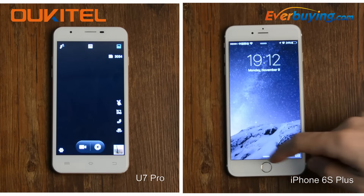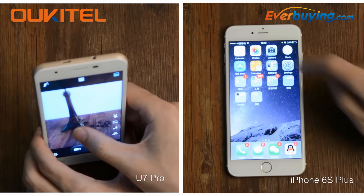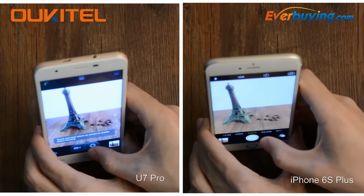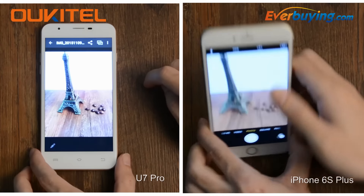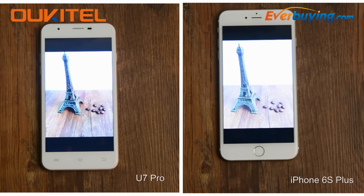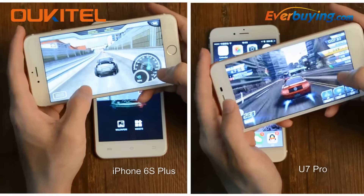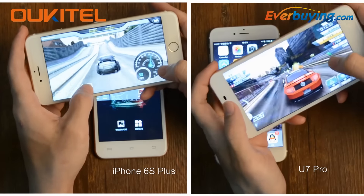Photo comparison — take a photo to compare. These two pictures, which one do you like? Compare for playing game experience: left is iPhone 6s Plus, right is Octave U7 Pro.